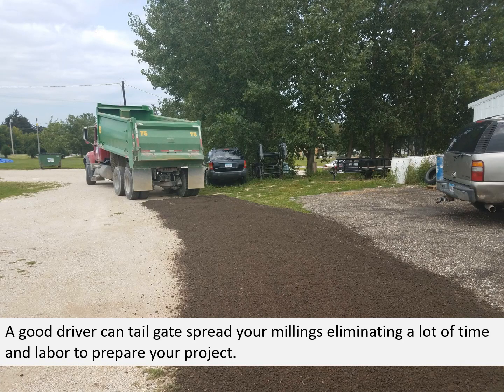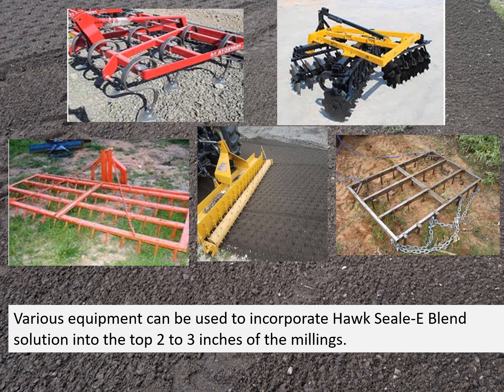A good driver can tailgate spread your millings, eliminating a lot of time and labor to prepare your project. Incorporation can be done with a variety of equipment. You can use field cultivators, discs, heavy drags, or specialized tools such as the polarizer shown in the center picture. You can pull them with a small garden tractor, four-wheeler, or a larger farm tractor. It's a simple matter of just getting that solution incorporated into the top two to three inches of the millings.